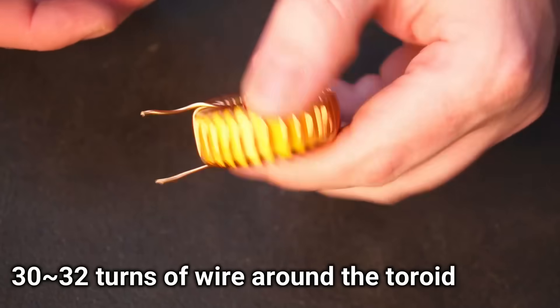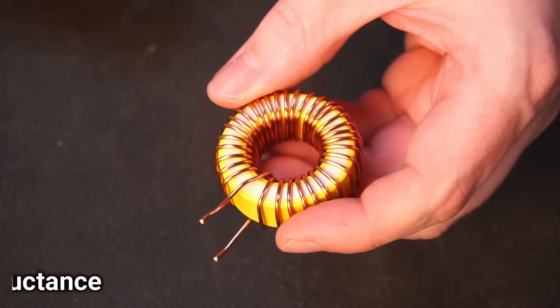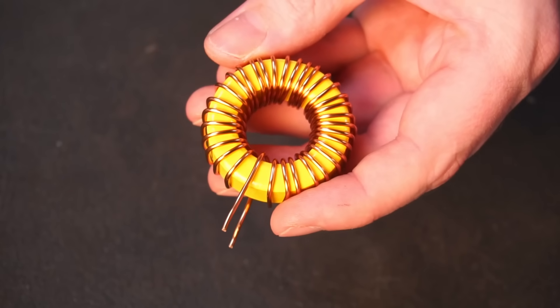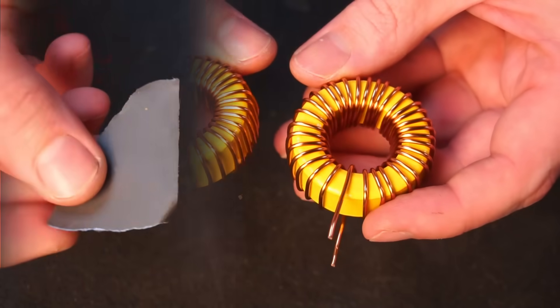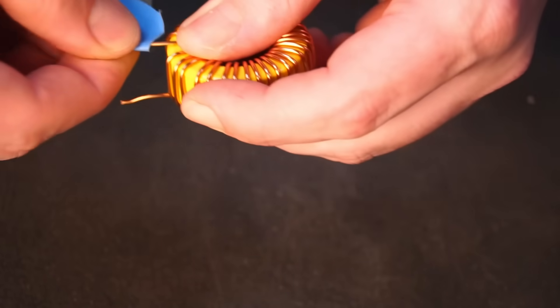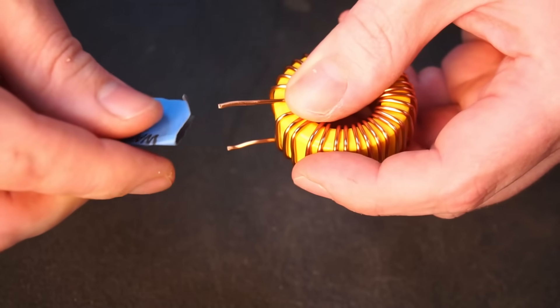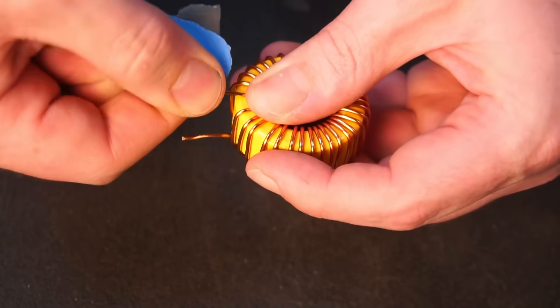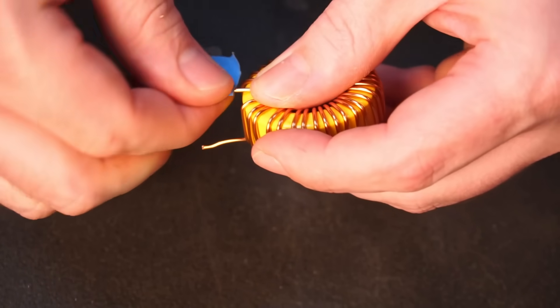Avoid having large air gaps between the toroid and wire as this will reduce inductance. When you've nearly run out of wire, you should have between 30 to 32 turns, which gives about 100 microhenrys of inductance. You'll need to make a total of 2 inductors for this project. Before you attempt to solder the inductors to the PCB, make sure to remove the enamel insulation with sandpaper before soldering.